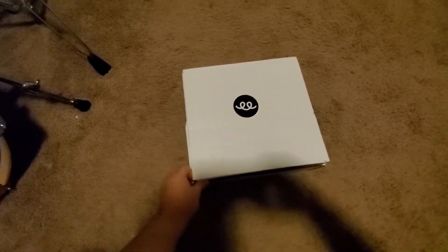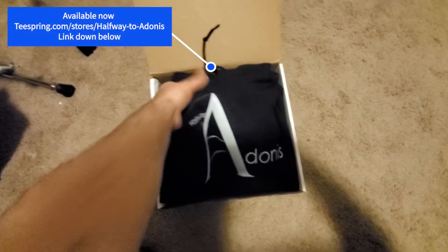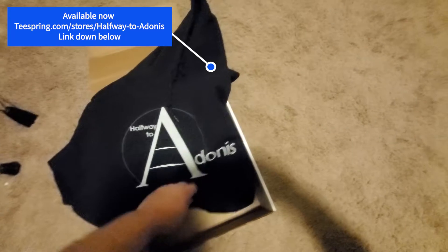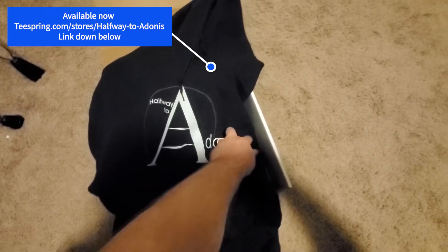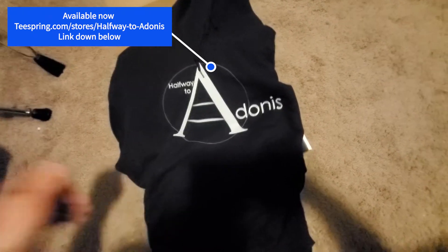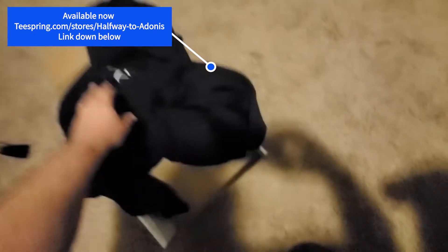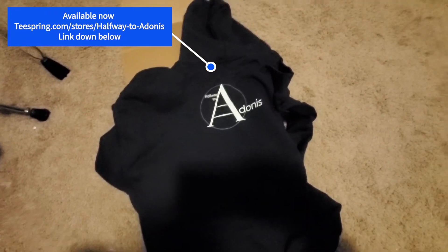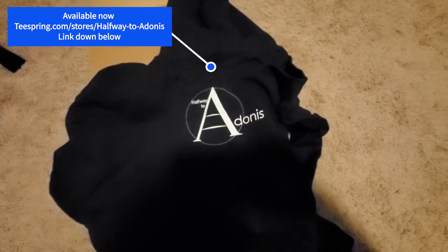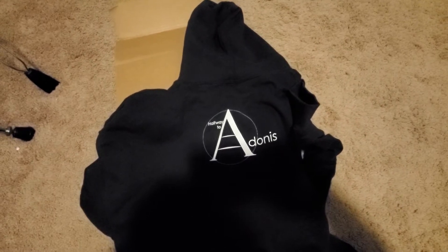I think this is going to be my jacket, my hoodie — and it is! This is officially the first piece of Halfway to Adonis printed gear. That's the front and the back. I kind of reversed the normal choice of the bigger logo on the back. I like the idea of it right underneath the neck and the hood. But let me try it on and see how it looks.